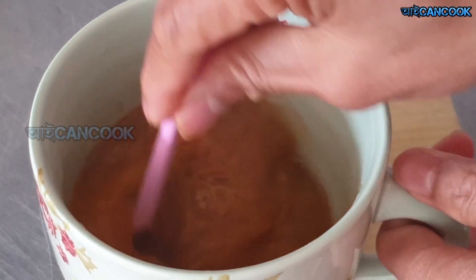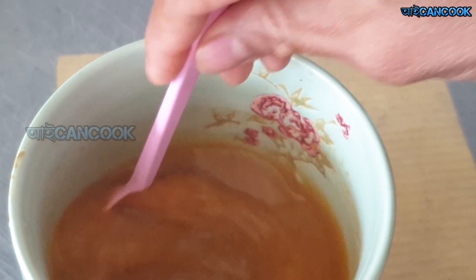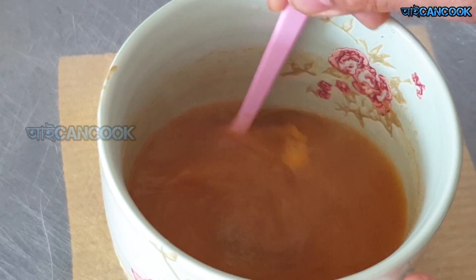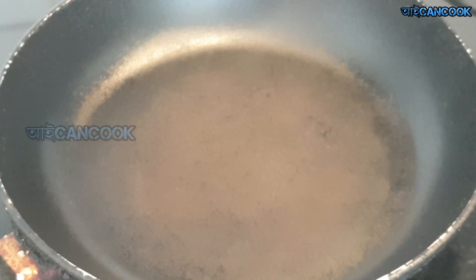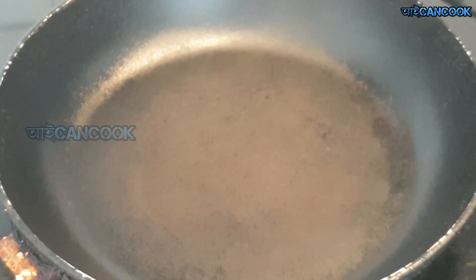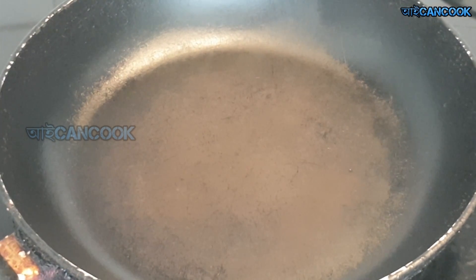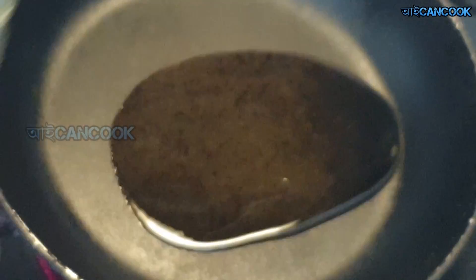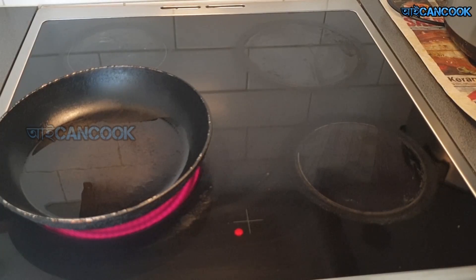I will do this in 10 minutes. I will marinate the rice and use the rice.